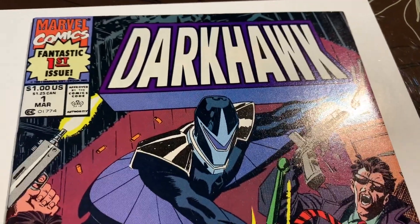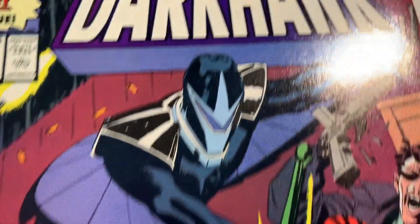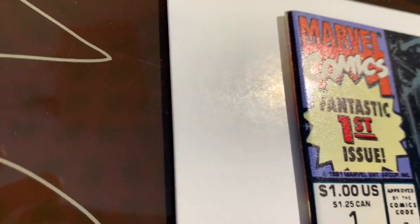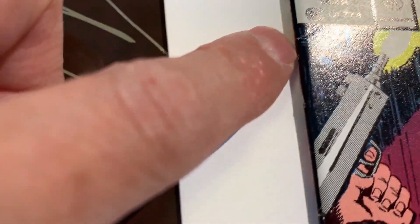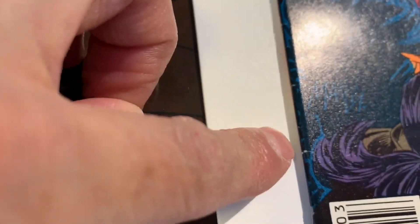Alright, we got another book that came out of the pressing system — Dark Hawk number one, newsstand edition. I think most of the problems or defects on this book are along the spine. Starting there, you can see a tiny color break, but there's actually quite a lot. There's a big spine stress.